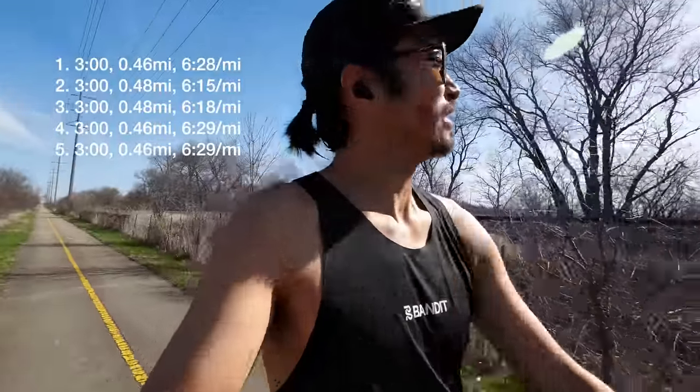Getting a little antsy. So I definitely pull back on the effort towards the end there, trying to make sure I keep this as a sharpening exercise and not an early race.